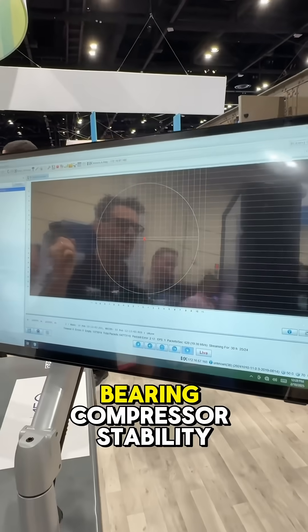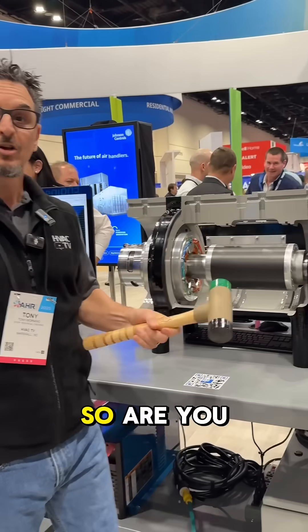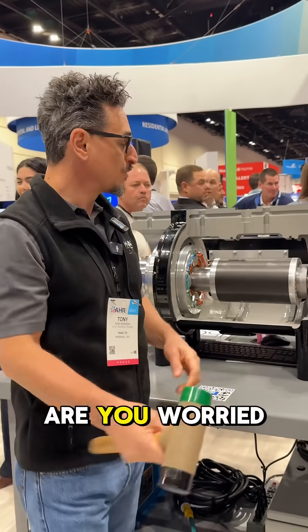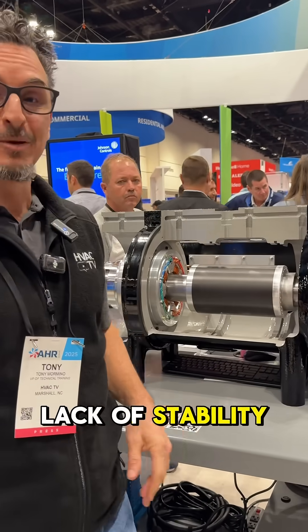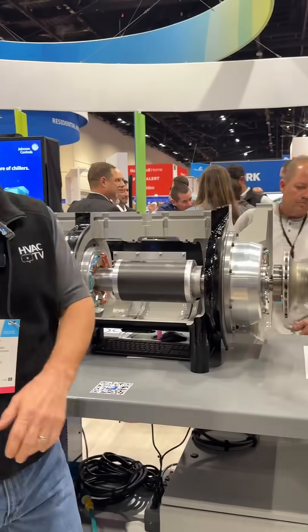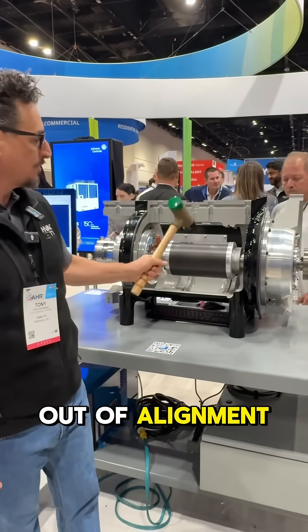Demonstrating the magnetic bearing compressor stability. Are you in the market for a magnetic bearing chiller or magnetic bearing compressor? Are you worried about the lack of stability in the alignment of your magnetic bearing compressor? Well, this demo is to show you how it will realign itself if it gets out of alignment.